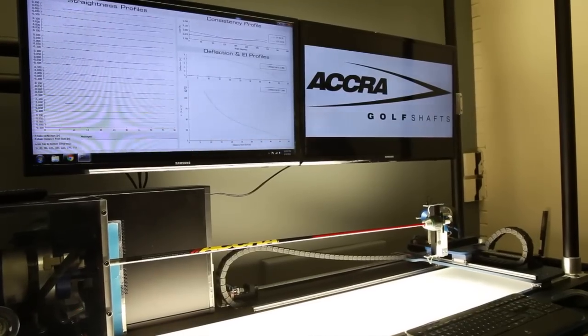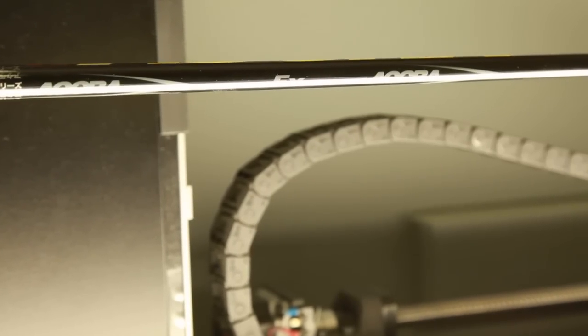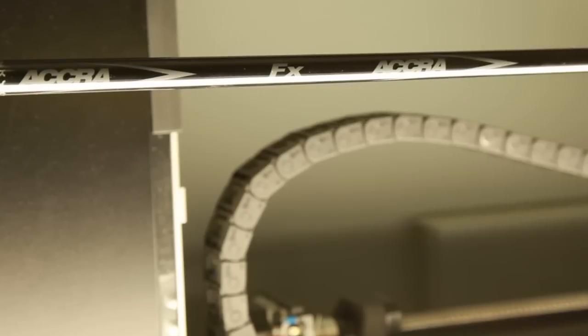We also include uniform taper technology in the FX series of shafts, which is basically a constant taper from the very butt section right down to the tip section. This increases the energy transfer and feel to the golfer.